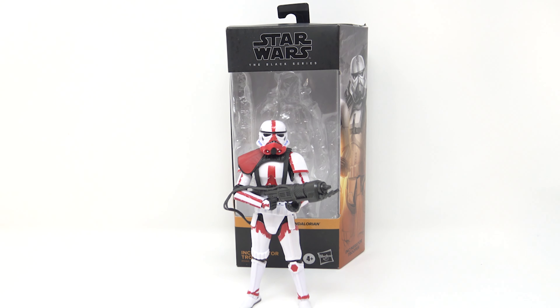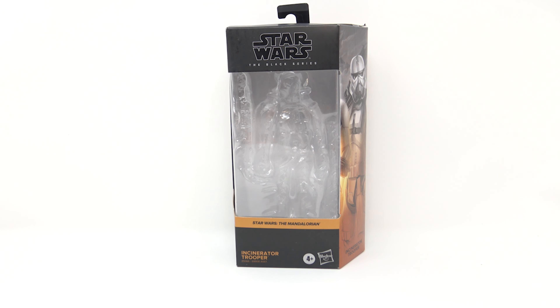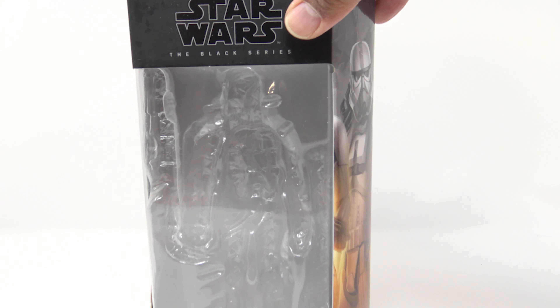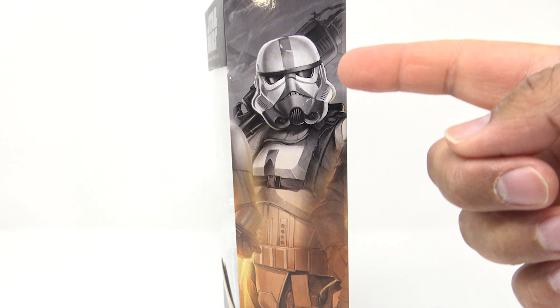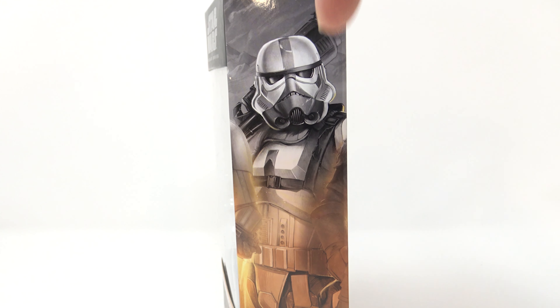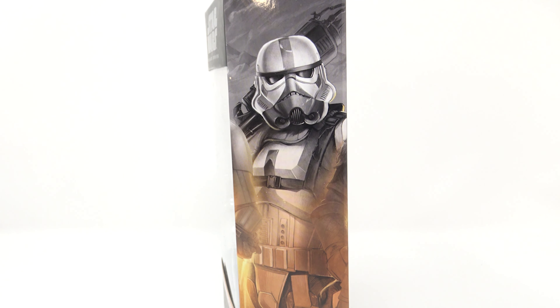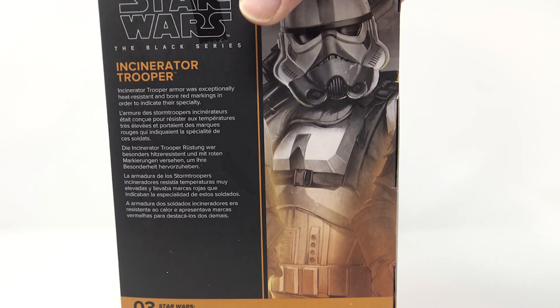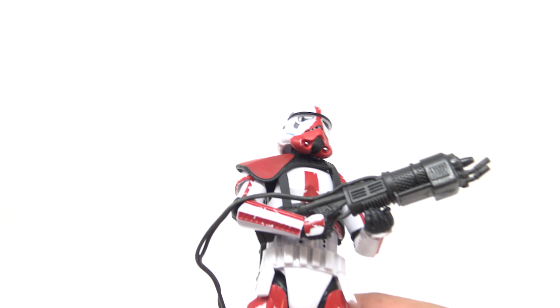Look at the box — Star Wars The Black Series, with the orange for the Mandalorian on the side. Look at the trooper, not too bad. I love how this red looked on the mask, it just looked like flesh on a skull. Incinerator trooper armor was exceptionally heat resistant and bore red markings to indicate their specialty — red for fire, a good indication.